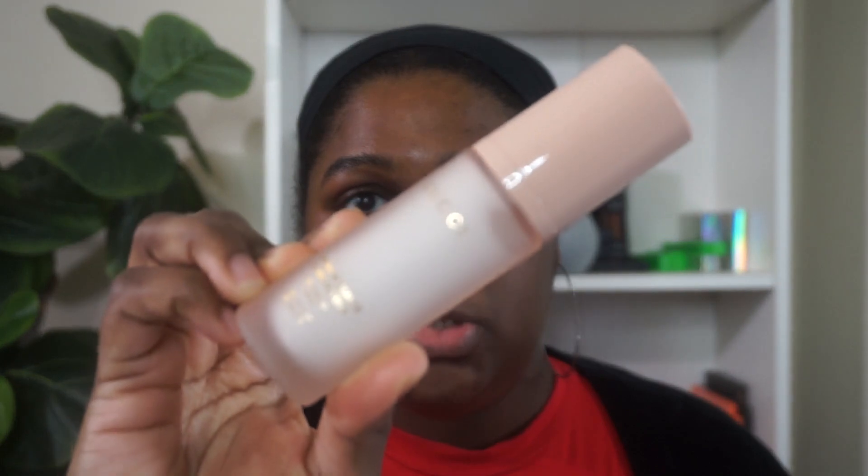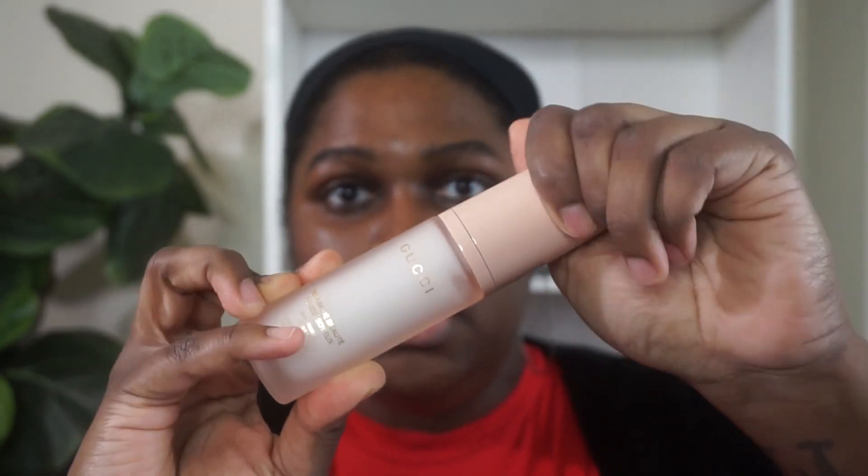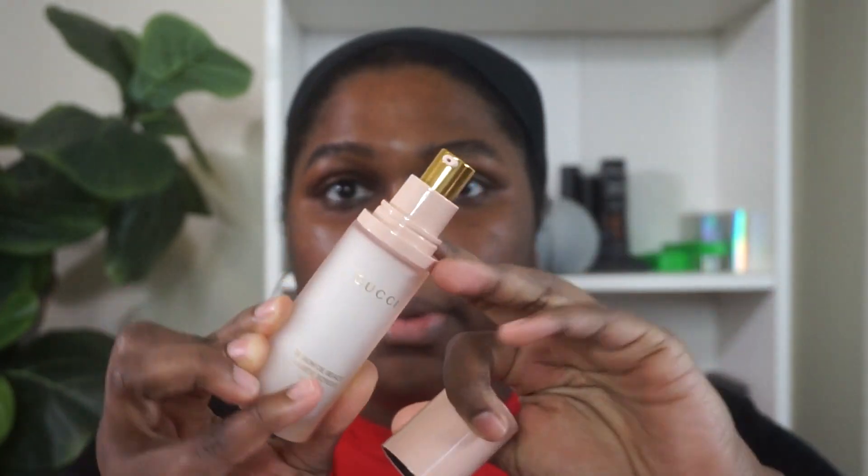This is the Gucci Silk Priming Serum. You get one fluid ounce and it retails for $57. It's a glass bottle with a plastic soft pink top and a pump — nice quality, feels heavy. Gucci describes it as a primer that creates a luminous matte finish with visibly even tone, visibly plump skin, and a soft glow effect.